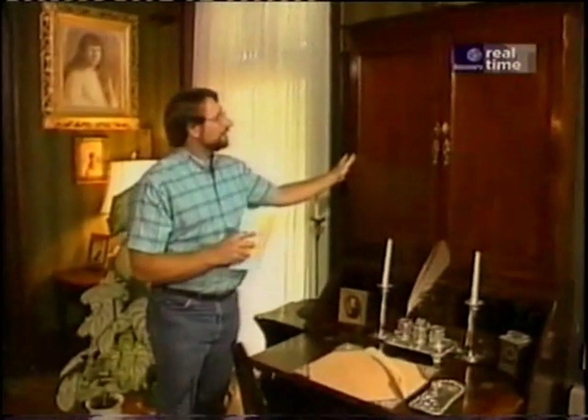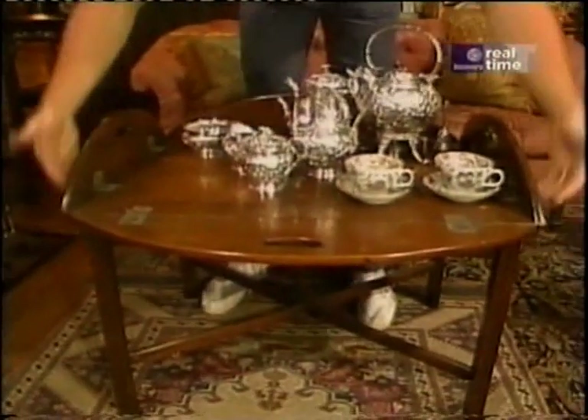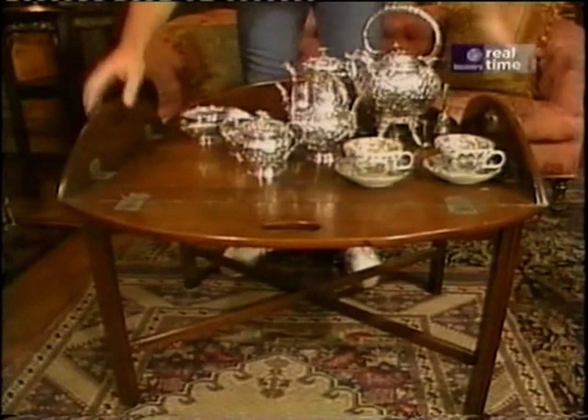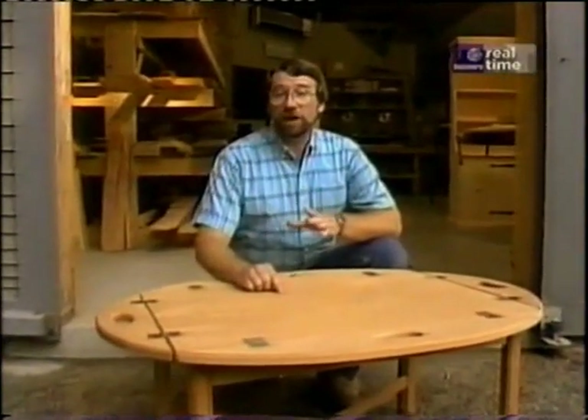Look at this — a classic Newport secretary. But over here in front of this overstuffed settee is what I really want you to see: this butler's table. It's a base and a tray. The idea was that the beverage service would be prepared elsewhere in another room in the house, set on the tray, and carried in here to be served.